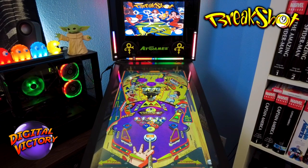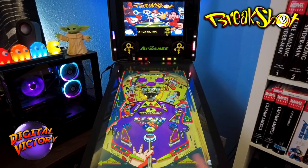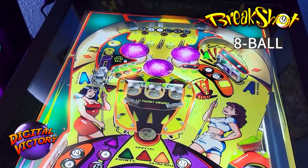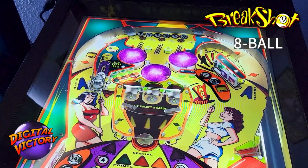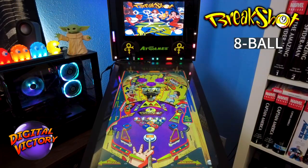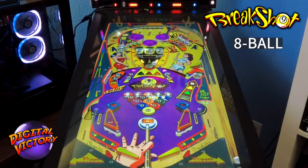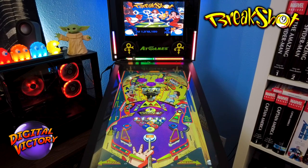Back to the original goal: defeat all three pool games — eight ball, nine ball, and rotation — to reach the wizard mode, Cutthroat Countdown. Eight ball is just like regular pool: after you plunge the ball, the game determines stripes or solids. Different table elements have pool ball numbers next to them; hit those things to light up the corresponding balls on the playfield. Once all are lit, shoot the eight ball saucer to complete eight ball. Hit the Super Cue lanes to sink balls, and remember drop targets must be fully cleared to light a ball.